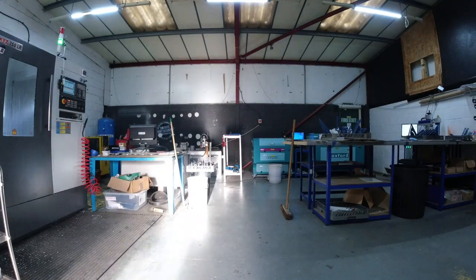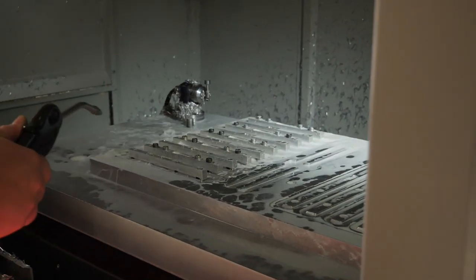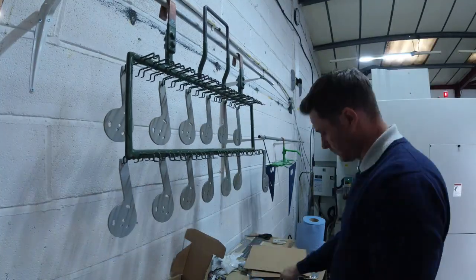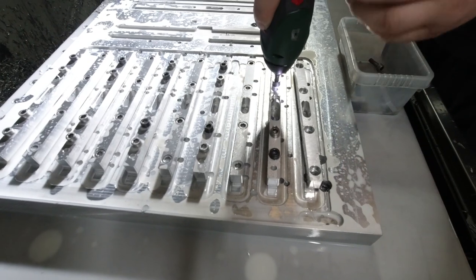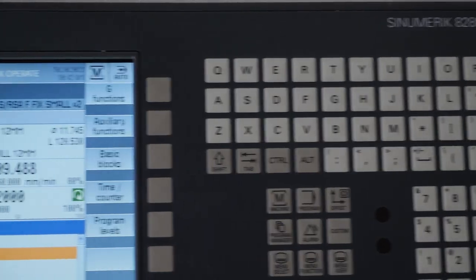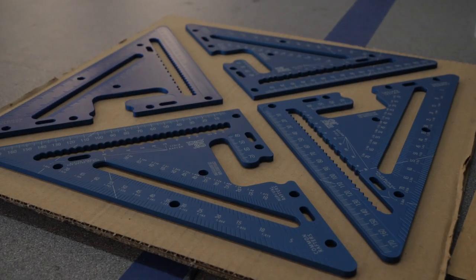It's a busy day in the workshop today. We're making rafter squares — Matt's in there in the workshop making the fences for the small rafter squares, the fixed rafter squares. We've just taken delivery of some stock for the blades.